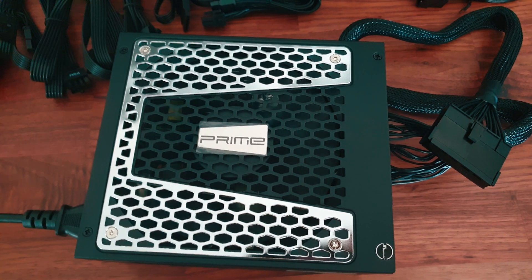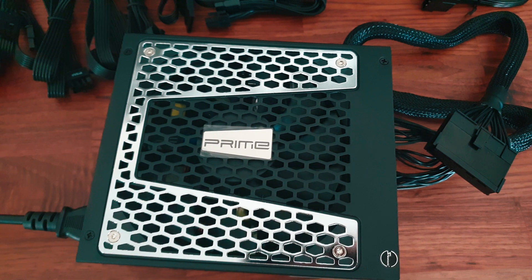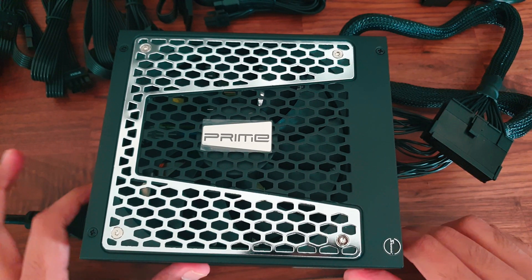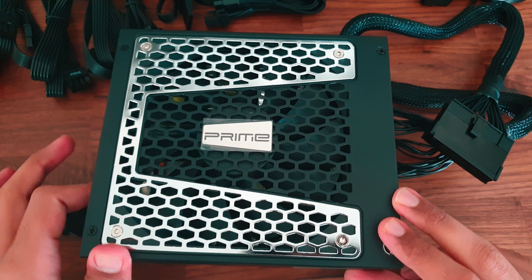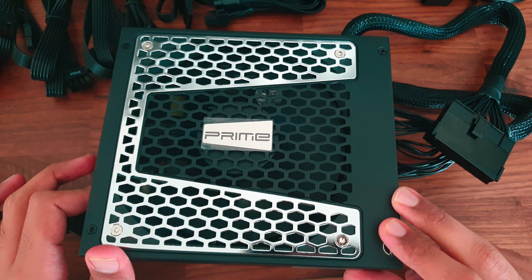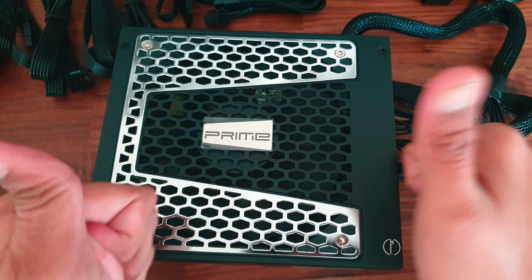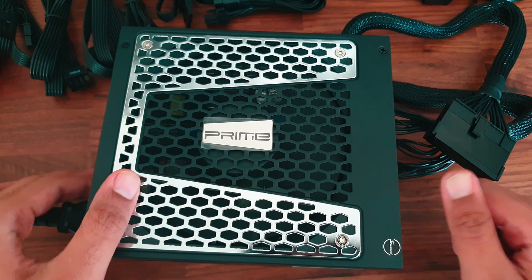Running the PSU in hybrid mode is quite helpful — it saves the fan from wearing out and the unit is totally silent in this mode. Turning the hybrid mode off, the fan starts spinning again. The sound is quite low and you won't hear much.